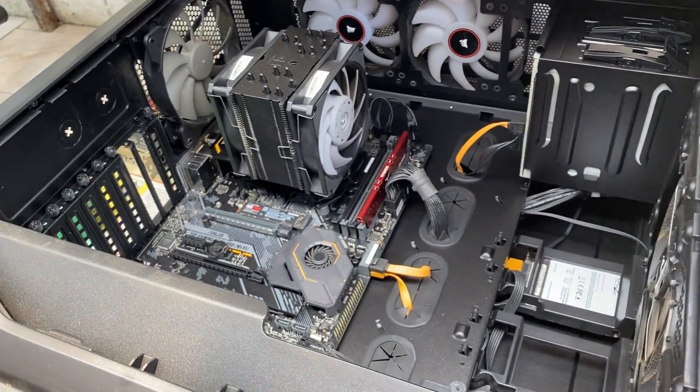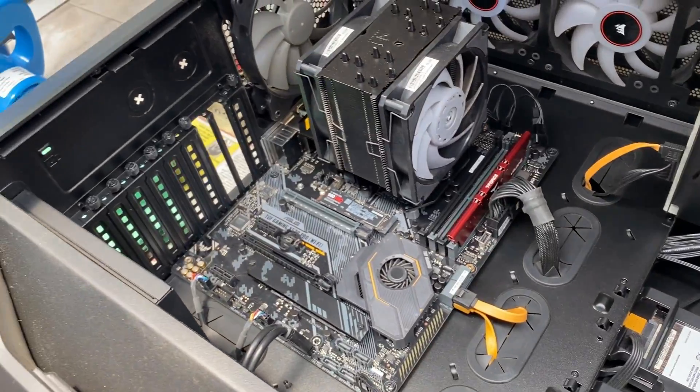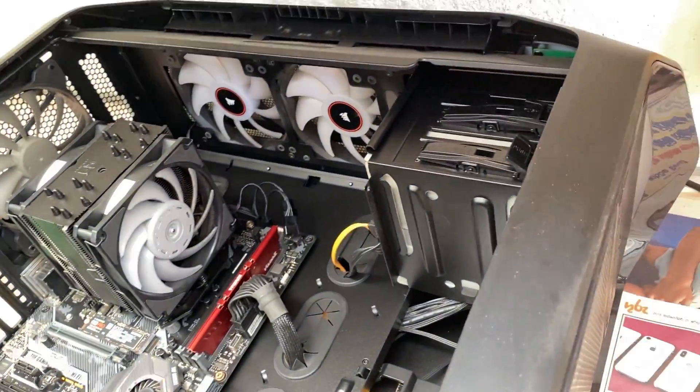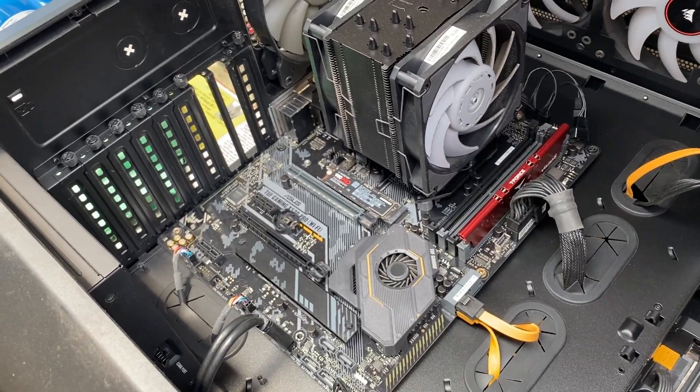Hey folks, how are you doing? This is Mahesh. So I have a problem with my computer. Every time I turn on the power switch, there's a clicking noise from the power supply unit.